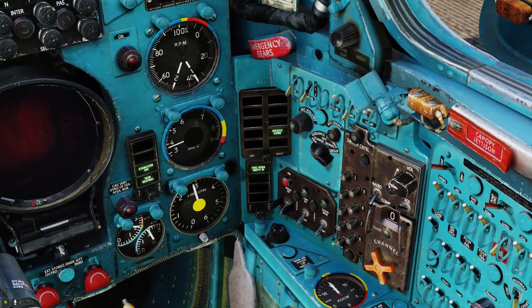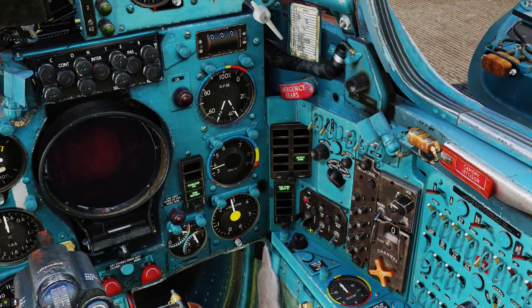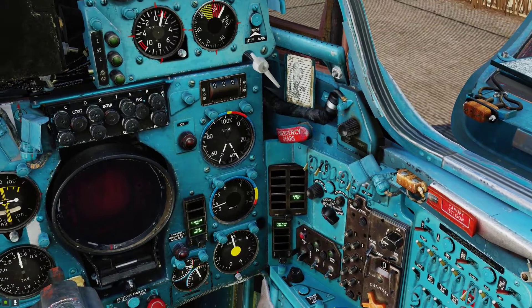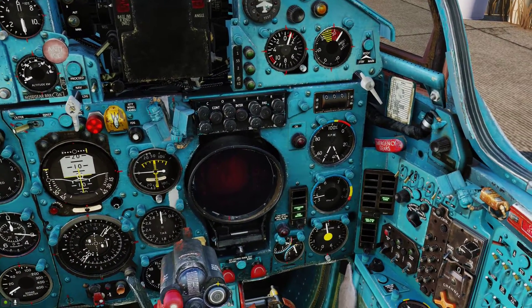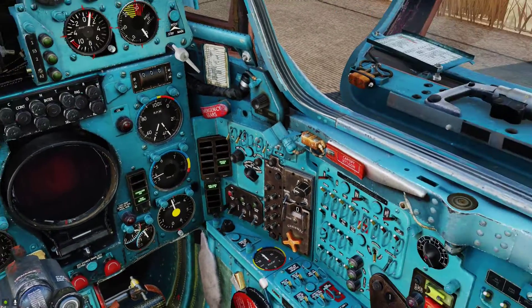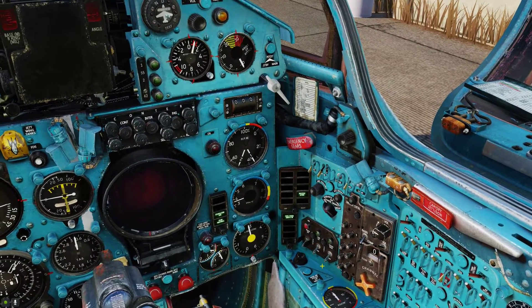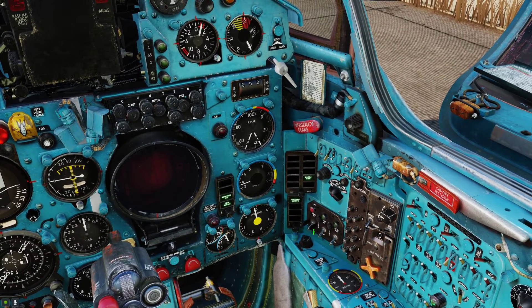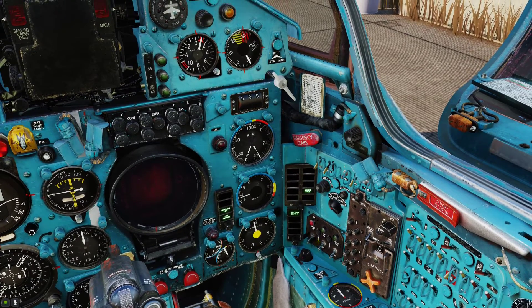Next up you can turn on your radar — this is optional, because the radar takes about three minutes to warm up. The radar in the MiG-21 is cooled with alcohol, vodka as a matter of fact — very typical Russian. It only has enough coolant for about 40 minutes of operation in standby mode and 20 minutes in the on position.